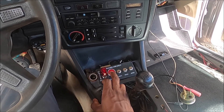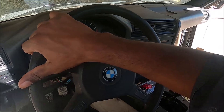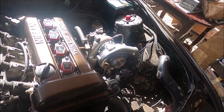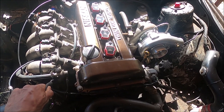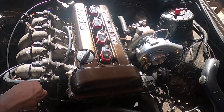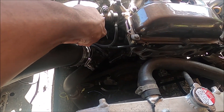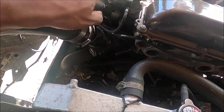So here it goes. It's running a bit lean — idling a little high. Let's check for leaks. I see a water leak. Looks like it's coming from the water pump. I don't worry about that.